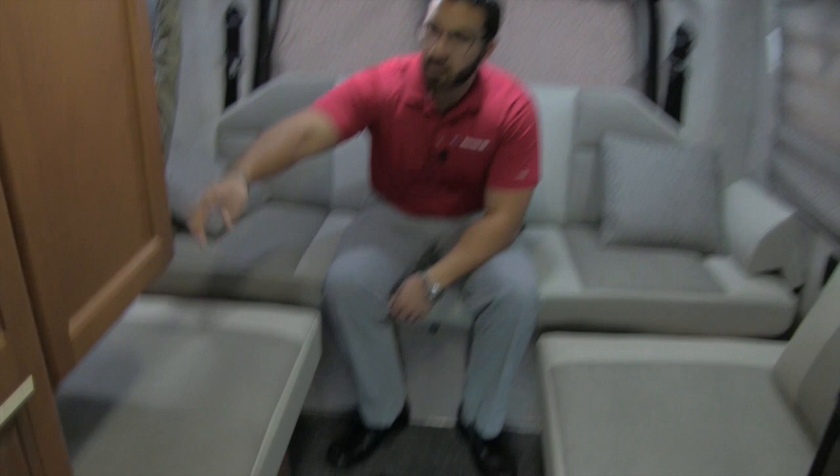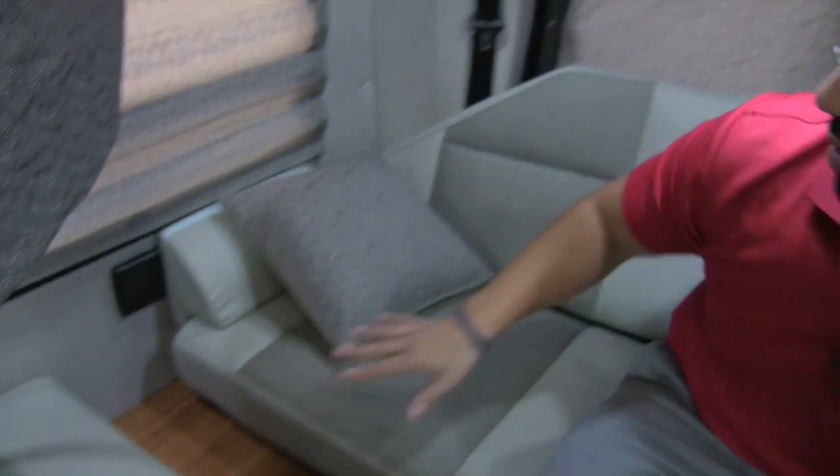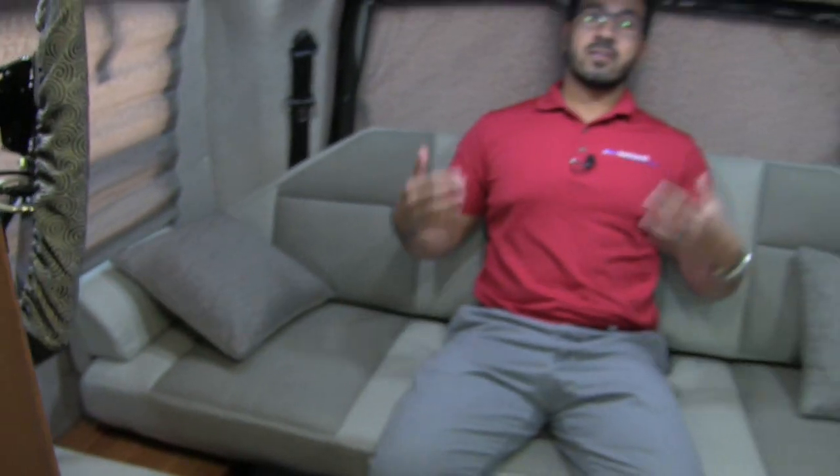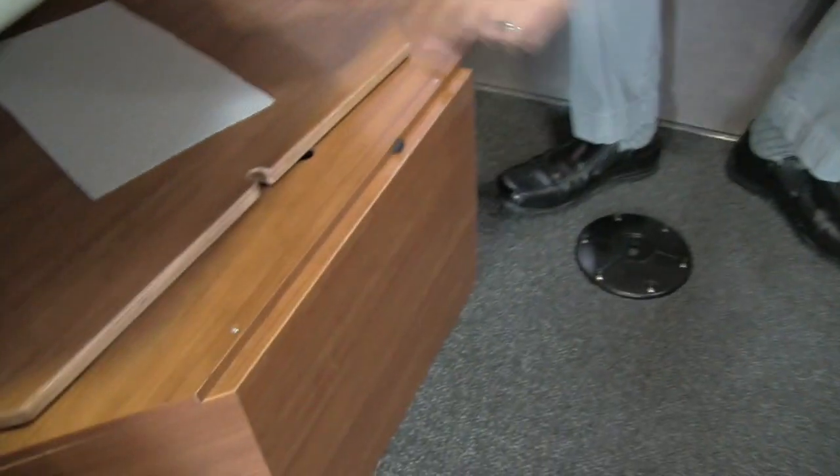Welcome to the inside of the 2017 Roadtrek 210 Popular. Right back here is your main seating area — this is actually a power sofa. Your control's right here, and you can stop it at any point for a more comfortable angle. This does drop down into your bed — flatten it all the way out. There's a piece of wood right here that connects the center. Fill that in with your cushions and that creates your king bed, which is your main sleeping area.